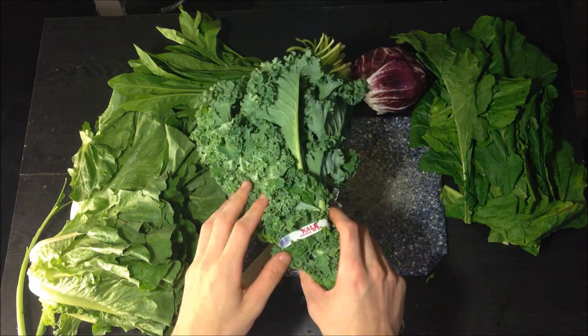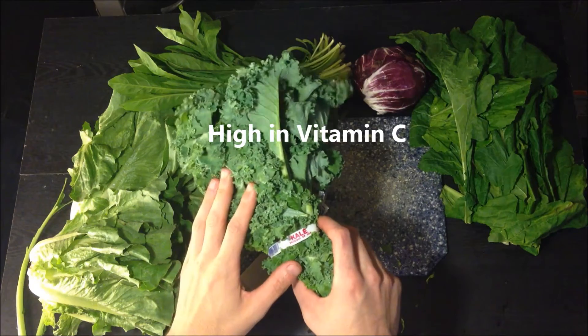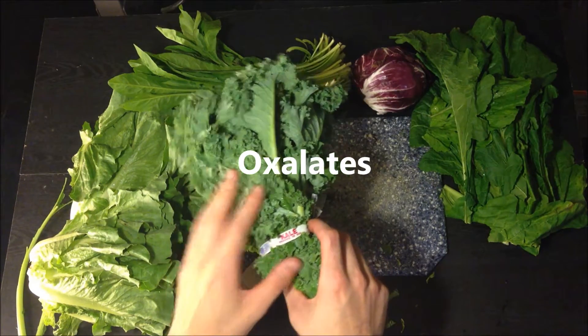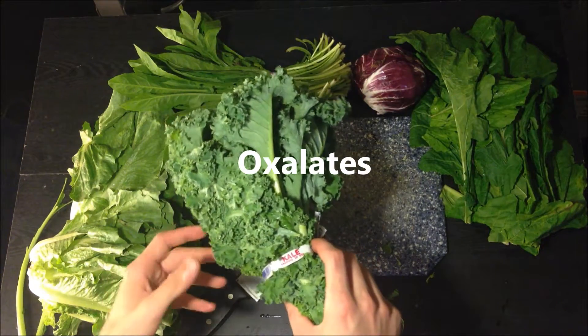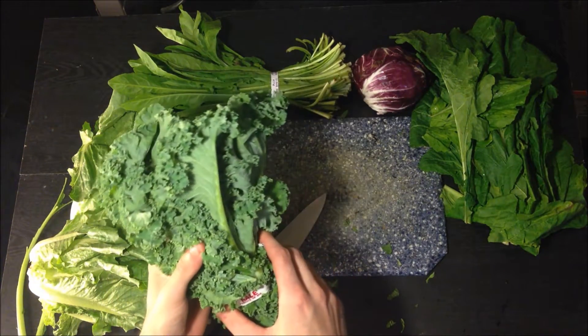Kale is really good, but just like anything else it does have some setbacks. This is one of the highest vegetables in oxalates, similar to spinach — which is something we're going to completely avoid because it doesn't offer the same benefits. Kale is not something you're going to want to use every week.